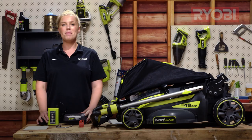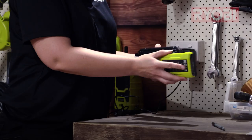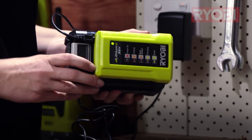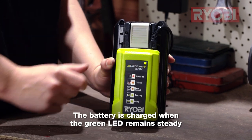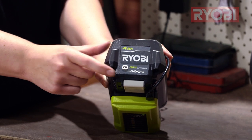Before we assemble the mower let's plug in the charger and start charging the battery. Once inserted you will see the charger's green light flash to indicate charging has commenced. You will also notice the level of charge on the battery's fuel gauge. When the battery is charged the green light on the charger will remain steady and the battery's fuel gauge will have all four LEDs off.